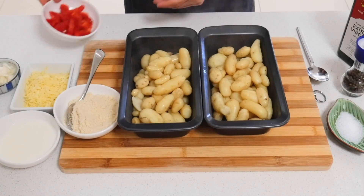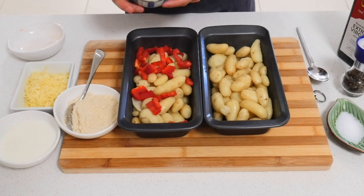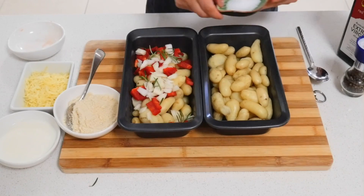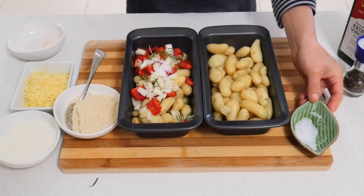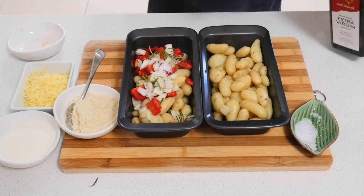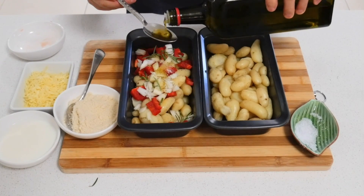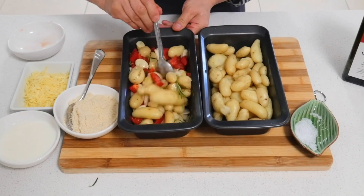So one tray I add some capsicum, onion, and some rosemary, half a teaspoon of salt, a little bit of pepper, and olive oil. Just mix a little bit — this one is like a roast potato.